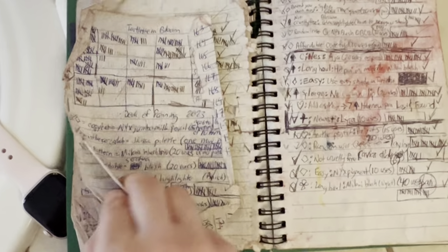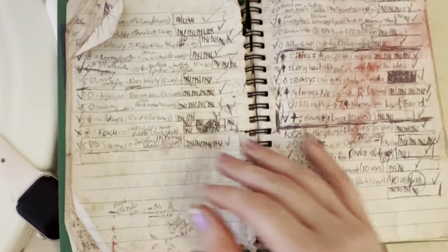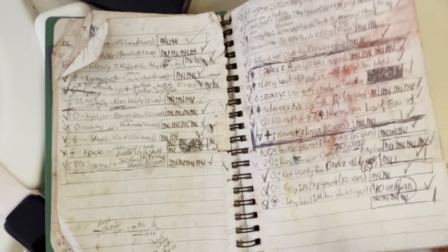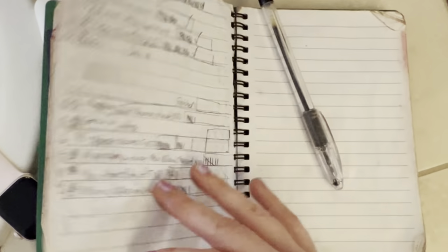That was my start of Deck of Panning. It gets a little messy when I keep this in with my makeup. I think this was when I had depotted one of my colored rain palettes and yeah, it made a mess.